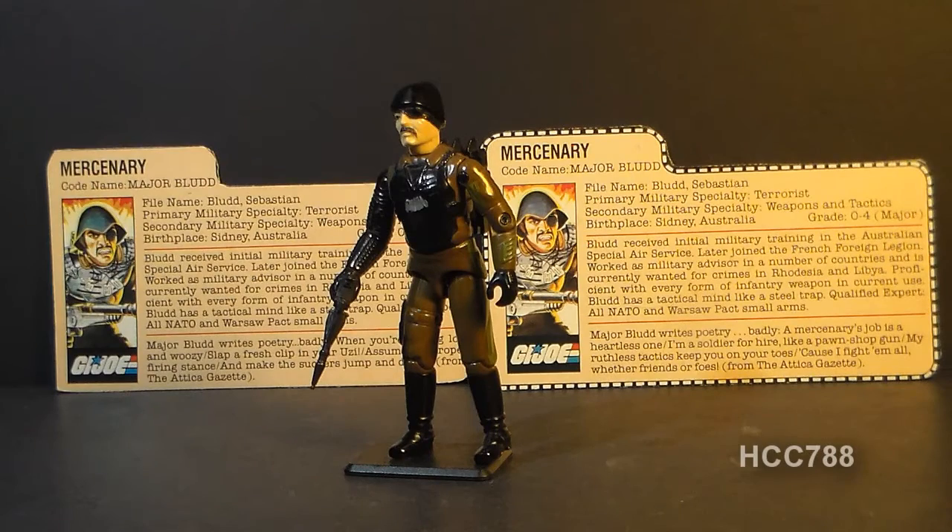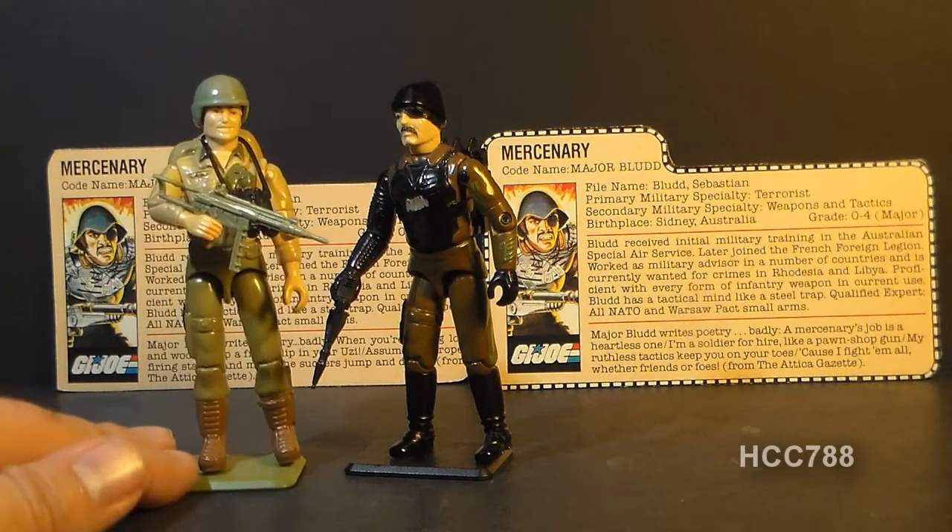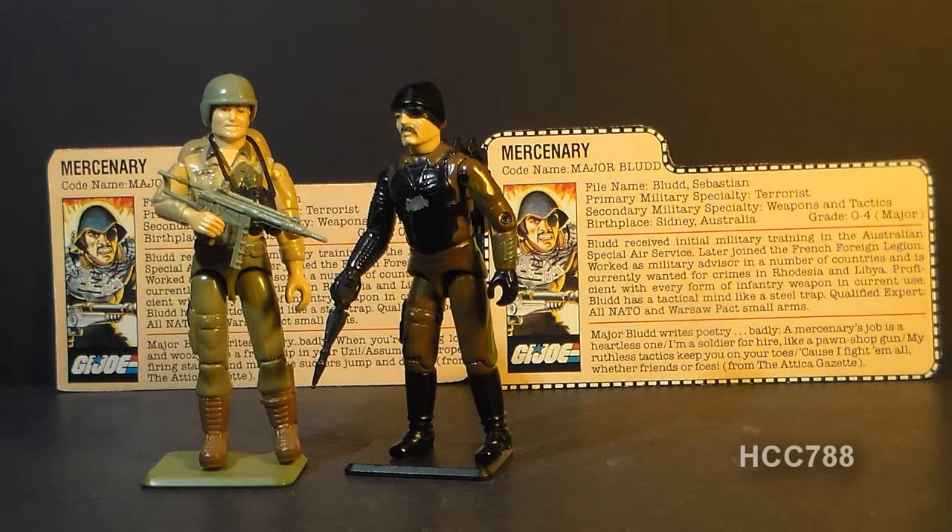I'm not as fond of the accessories, mainly this rocket pistol, which is not a very practical weapon. But it is very unique — I have to give it an A-plus for creativity. In the G.I. Joe animated series, Major Blood was voiced by Michael Bell, the same actor who portrayed Duke. But the voice Michael Bell gave to Major Blood did not sound Australian at all.